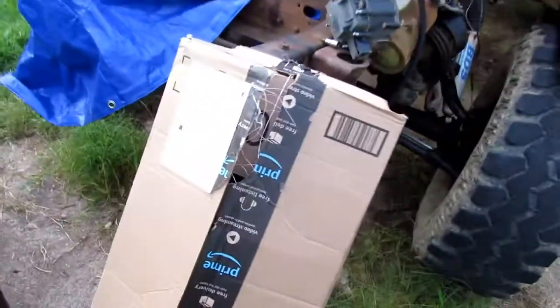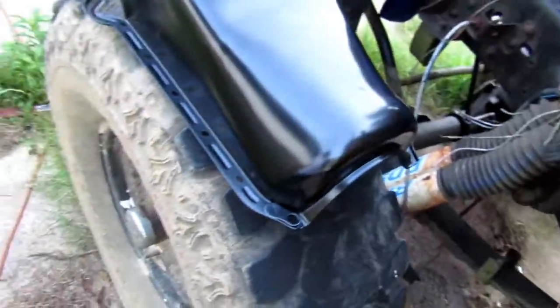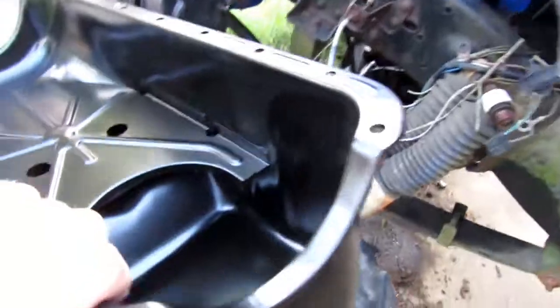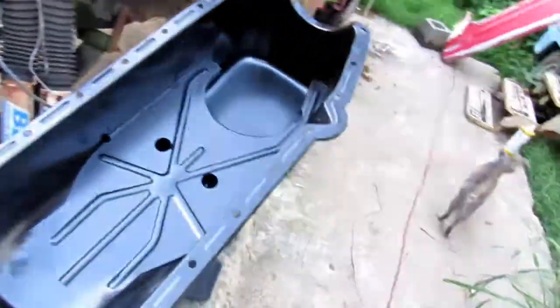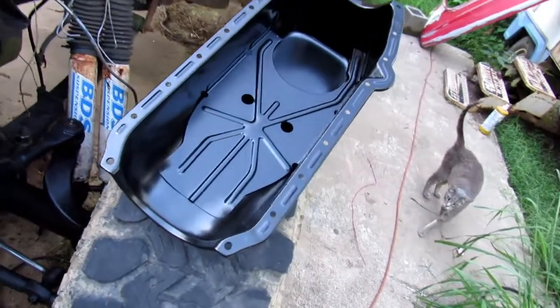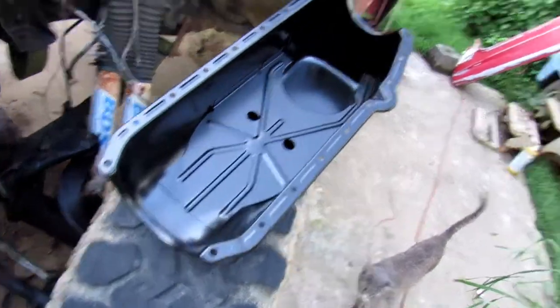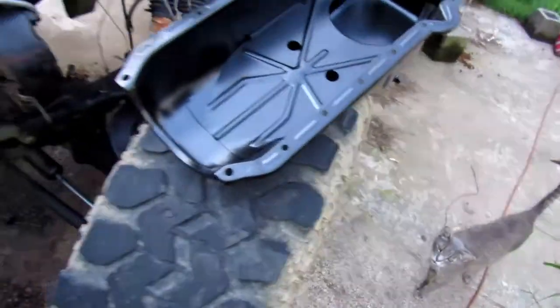Well guys, it's Friday! Got the new oil pan in, fixing to slap it on, throw some plugs in, get the wires on it, starter on it, and fire it up. Oh, it's been hot today. The cat is still on it — that's all it ever does.